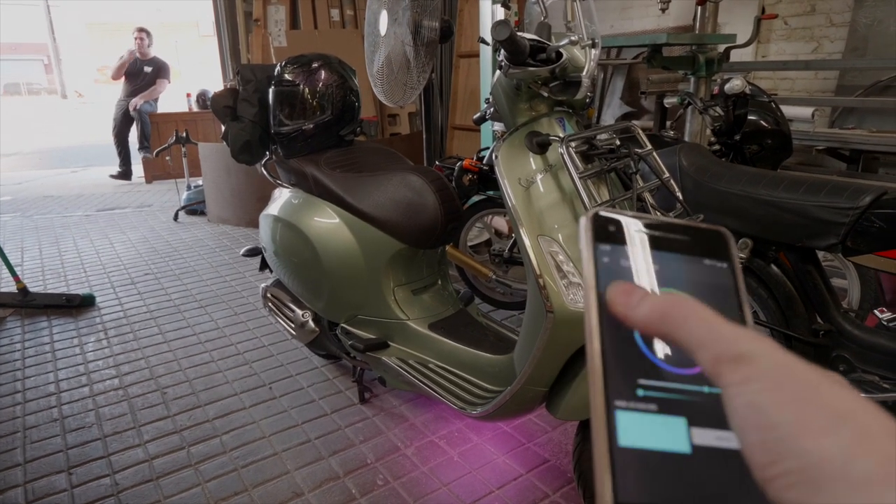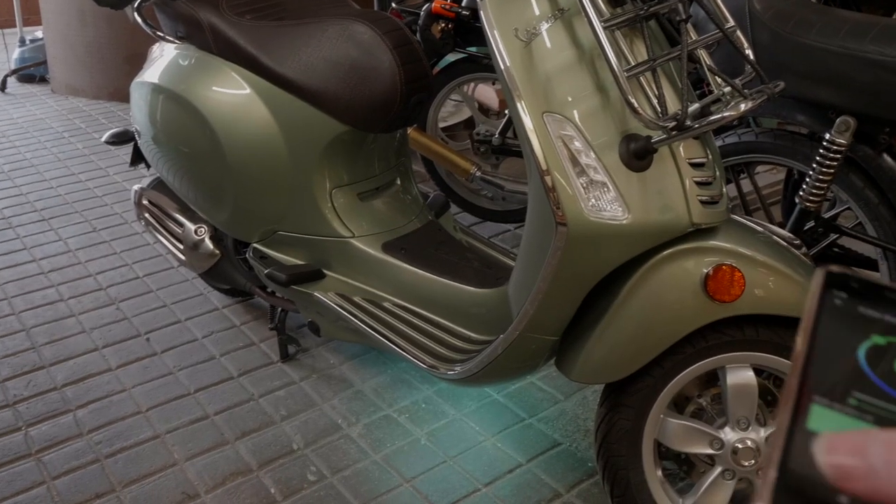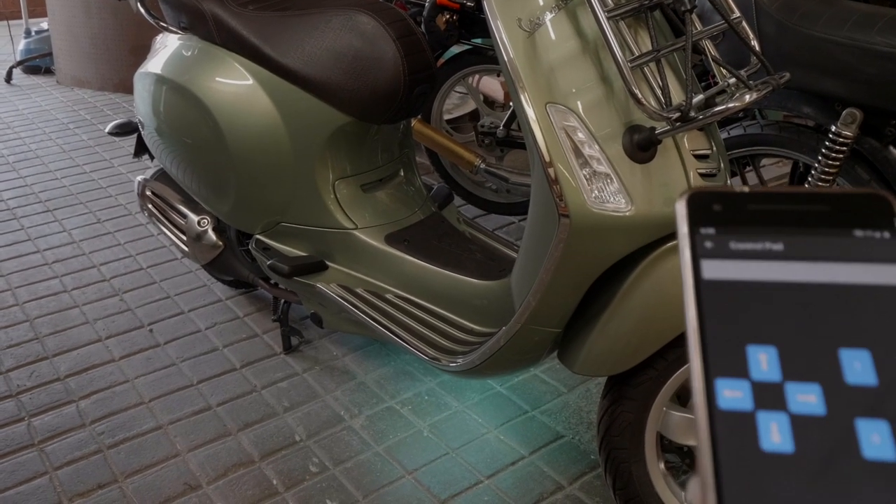Welcome back! Today I'm creating ground effect lighting for my scooter using a Bluetooth microcontroller and an addressable LED strip.